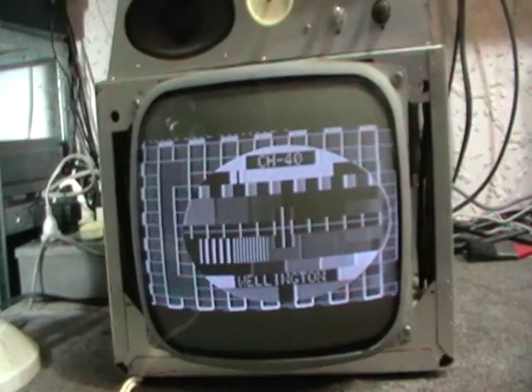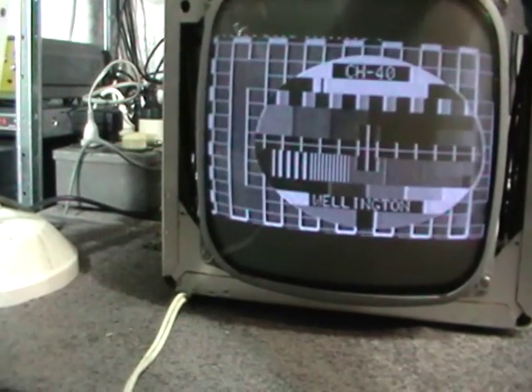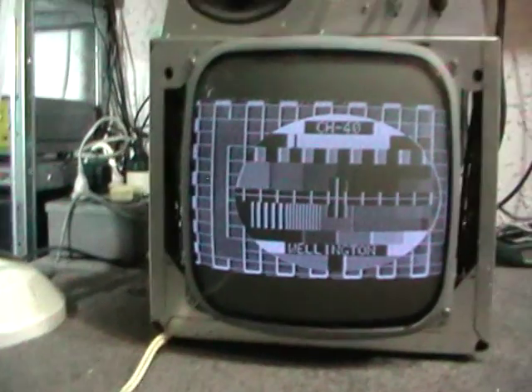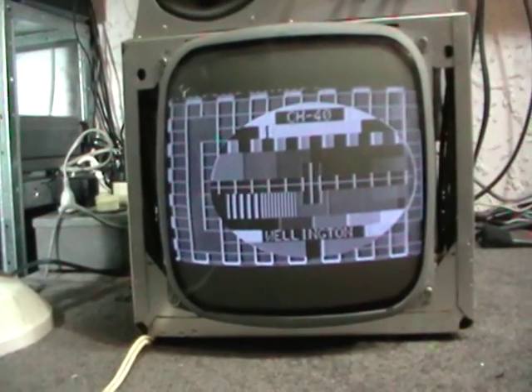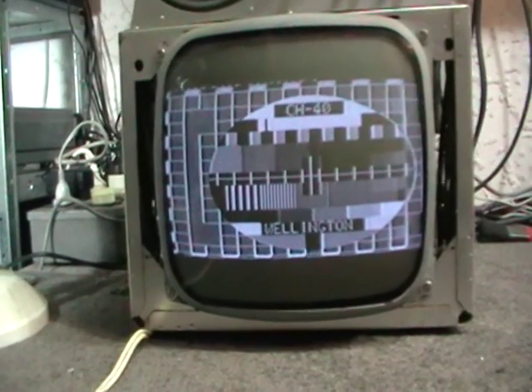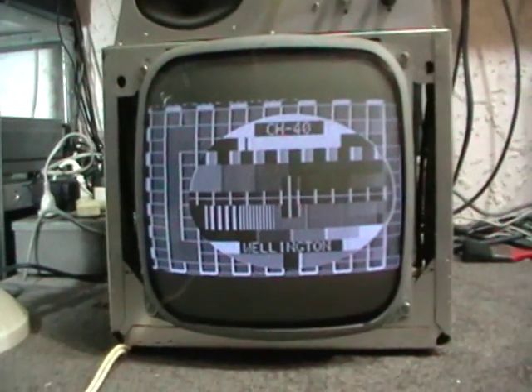I guess I might as well wrap it up and call it a day for now. I hope the other TV from the same person hasn't got a worn-out picture tube like this one — that would be rather annoying. The other set is also a Bell but a bigger one. I've got another one in my collection where the tube has absolutely no emission, so I'm hoping this other one has a better tube and I can make one out of two, even if the cabinet is quite rough.